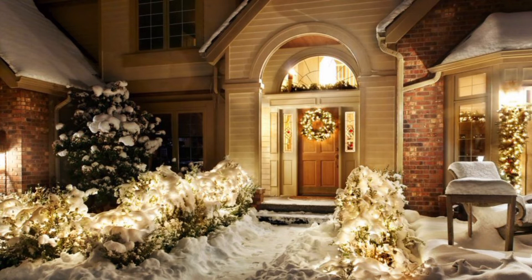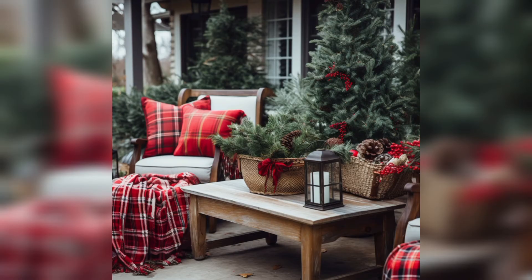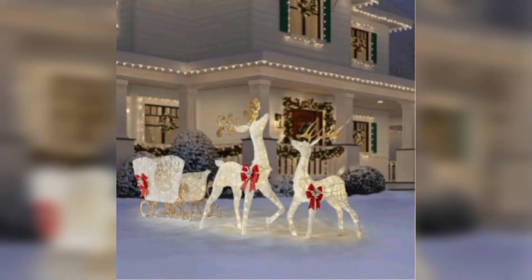The last one is ice lanterns — create beautiful ice lanterns by freezing water in balloons, then placing candles inside and setting them around your garden.